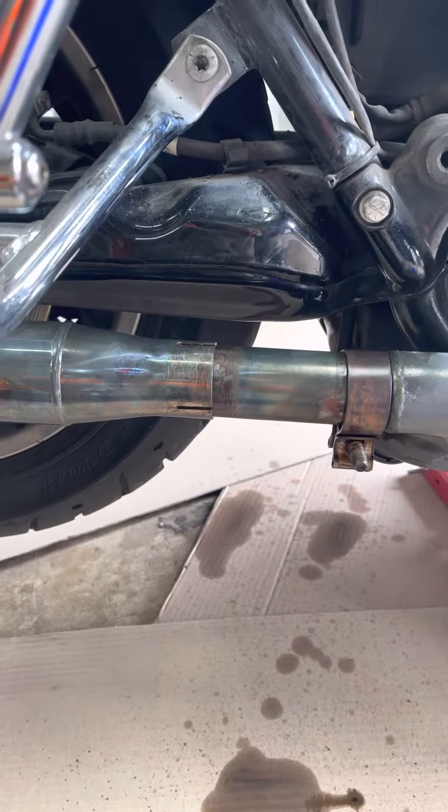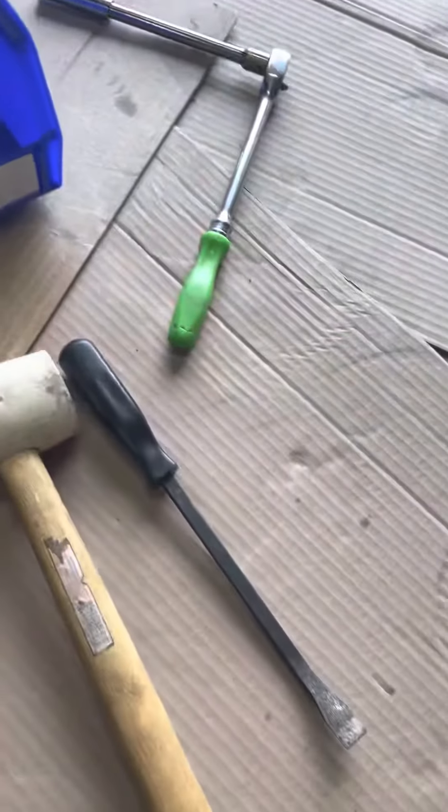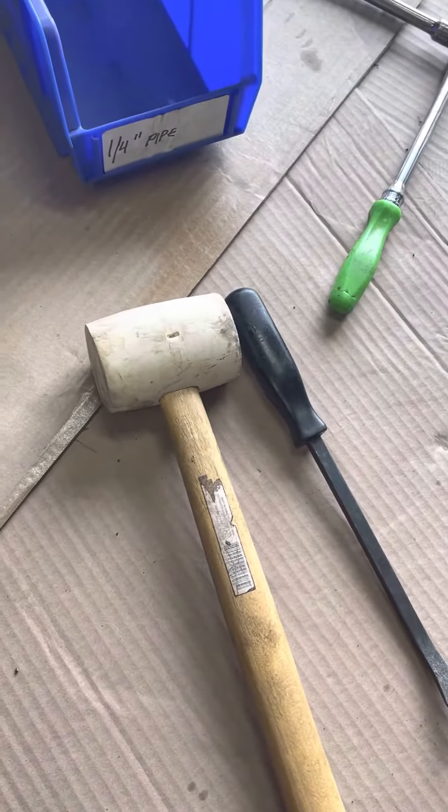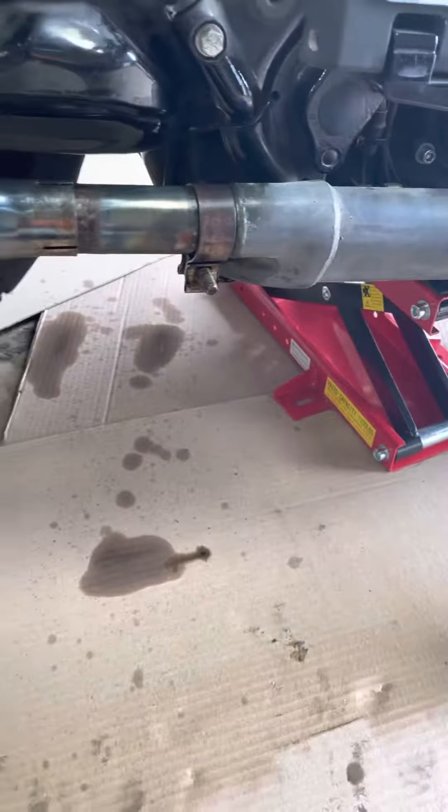Check out what I'm doing — I am using a pry bar and a nice soft hammer, and I am smacking it forward. So we'll see.